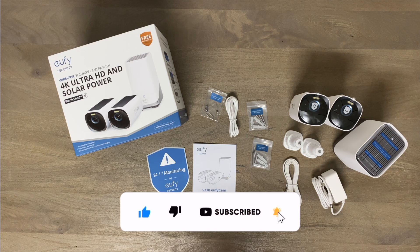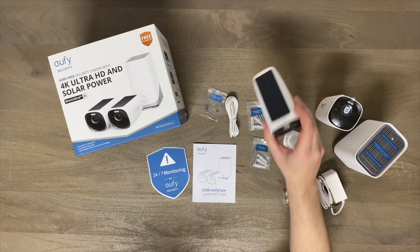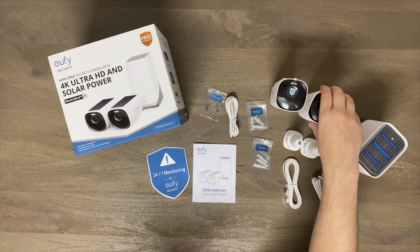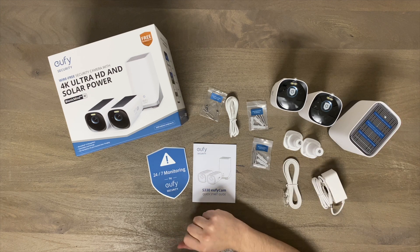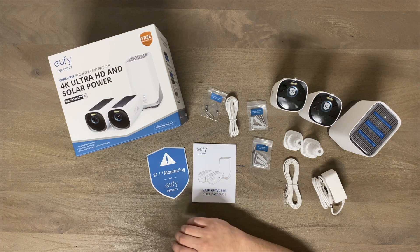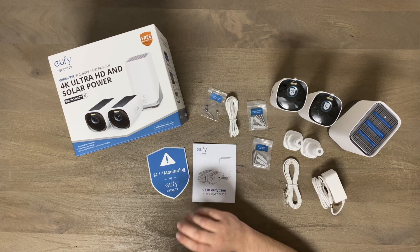Thank you for watching, I hope you enjoyed that video or learned something. If you did, please smash that like button and consider subscribing — comment below if you want to see anything specific and I can do some head-to-head tests. Also, I'm going to put a link down below with a coupon that will give you 50% off if you enter this coupon code into Amazon. Based off my first initial testing, I definitely recommend it. Thanks again — see ya!